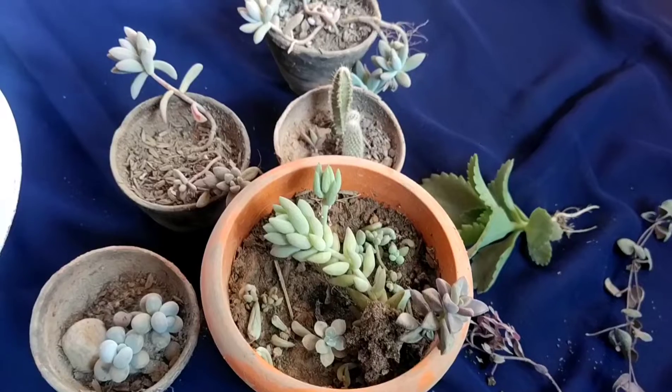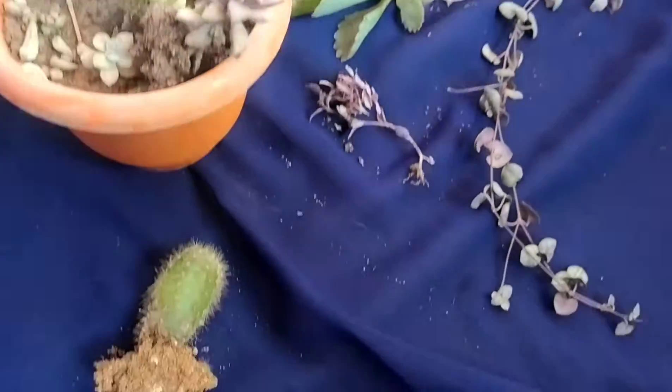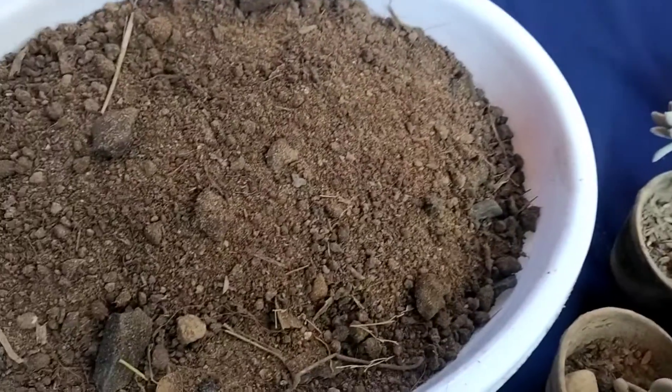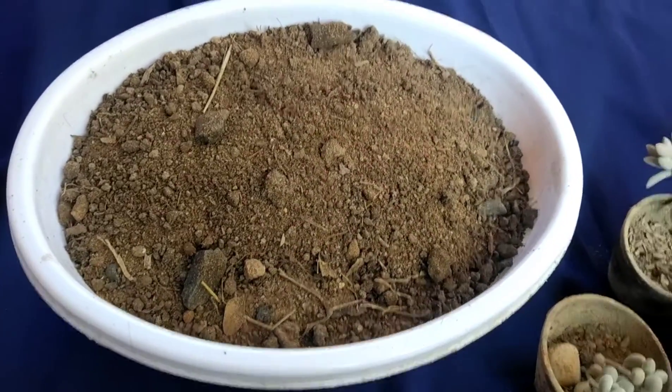In this video, I'm going to make a succulent tray. I'll show you the succulent tray — it's a plant, and it's a pretty cool plant.